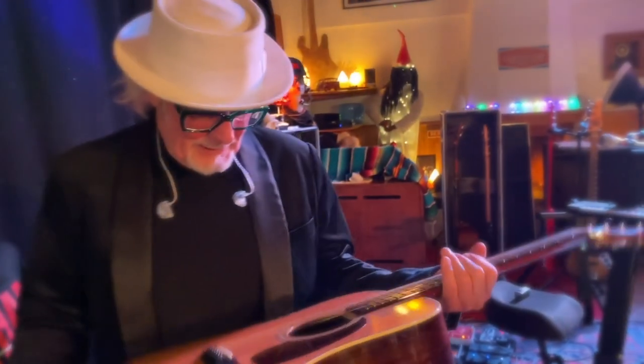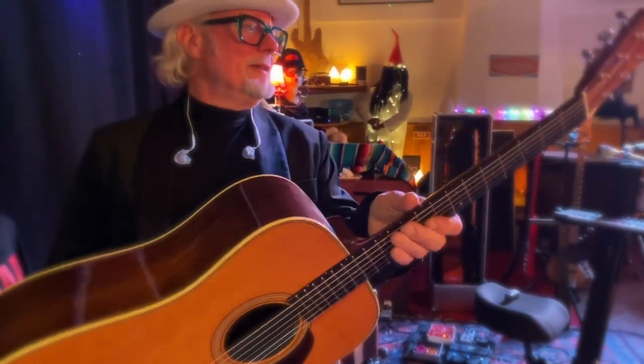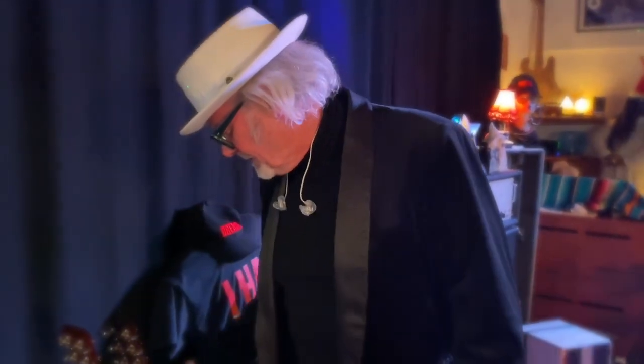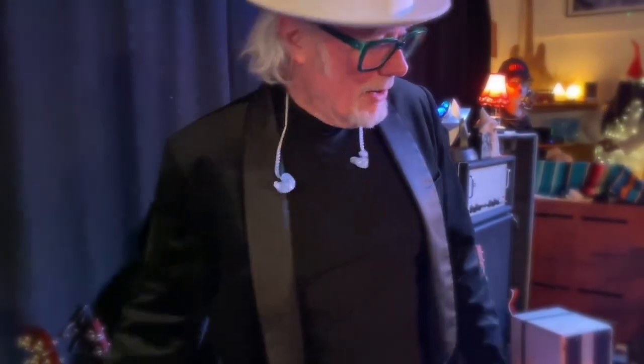I don't think you've seen this one before — this is the Collings D2H, which is like the Collings version of the big old Martin from the 40s, the dreadnought. It's fantastic. I've got it tuned to drop C tonight and it sounds fantastic in drop C. There's also the other Collings which I'm selling, and of course a Telecaster which we know about.